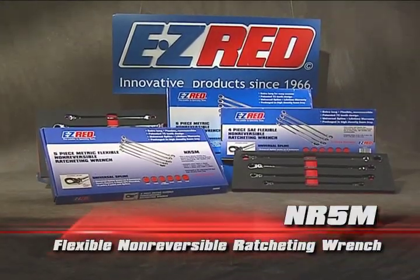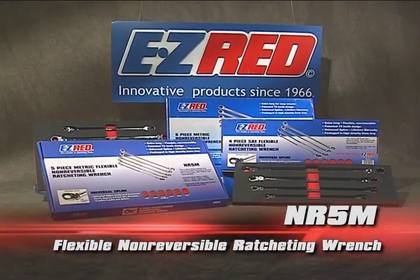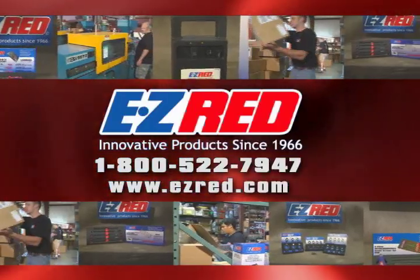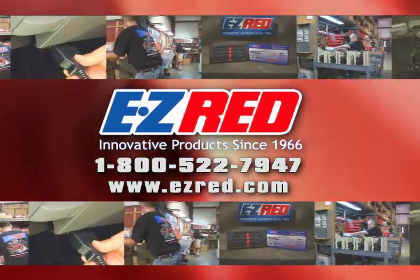You'll love the quality and strength of our ratcheting spline wrench sets from Easy Red — innovative products since 1966. Look for Easy Red products wherever quality tools are sold. Call or click today.